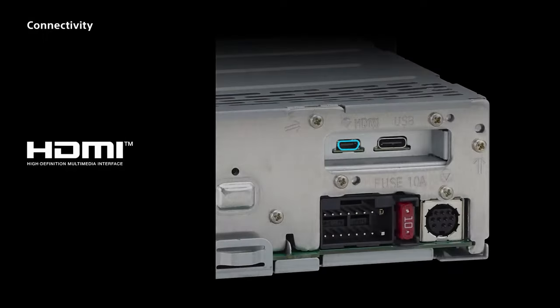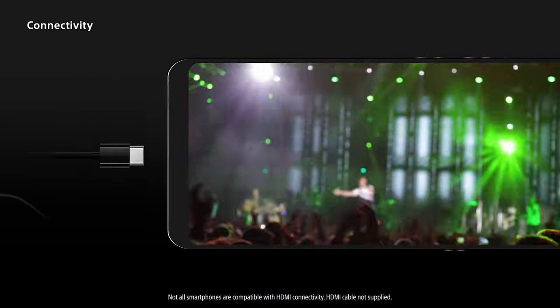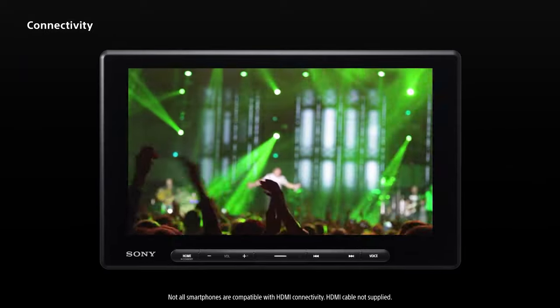The 8500's HDMI input enables connection to an external audio video source device or compatible smartphone. Now all your favorite content can be viewed on the beautiful HD screen, when safely parked, of course.